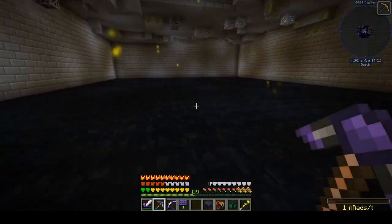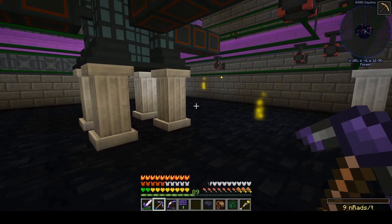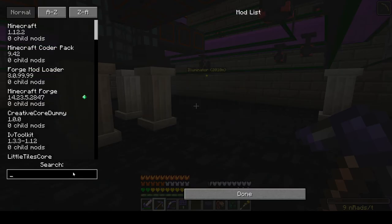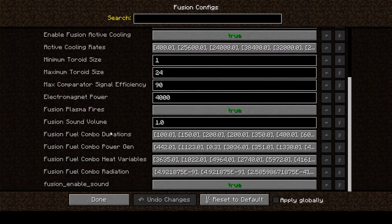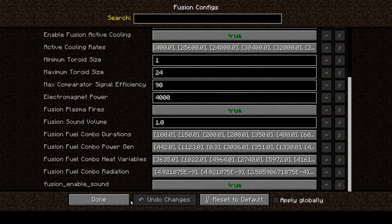We are good to go. We're making about nine nanorads per tick in this zone. Looking at mod options, Nuclear Craft config, fusion configs, radiation — we are expecting around 5×10⁻⁹, so about five nanorads per tick. We're at nine nanorads — that seems about right, with a little buildup offset by a little decay. This is low enough that I'm probably just going to ignore it.